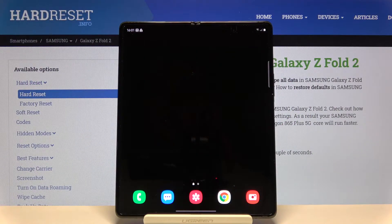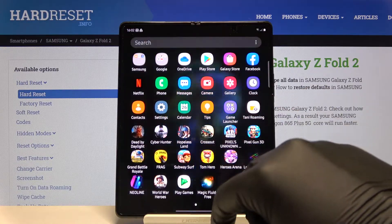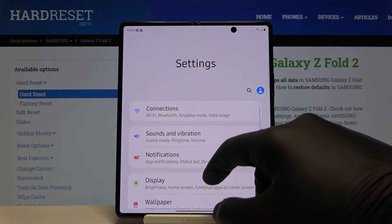Welcome! If you want to change the display refresh rate on your Samsung Galaxy Fold 2, first you have to go to Settings, then go to Display.